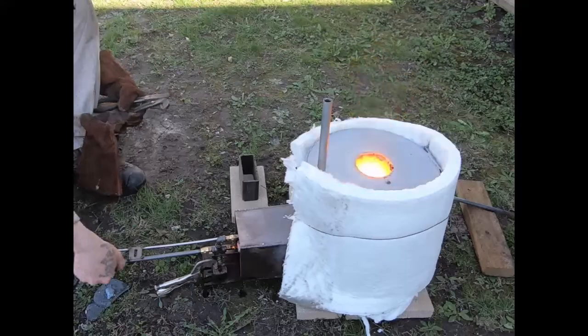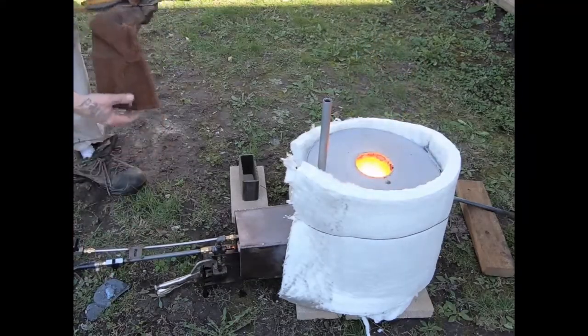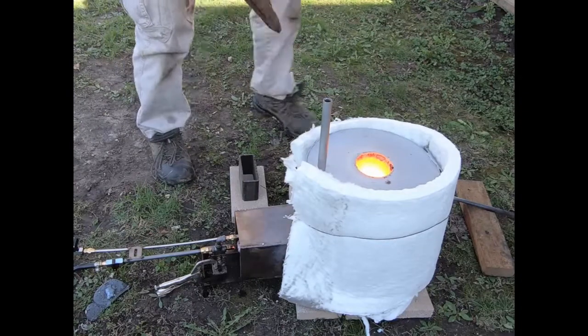We're about 16 minutes in and I'm already seeing a molten pool of metal at the bottom of the crucible. I'm going to go ahead and try a dump and see if the entire crucible has been liquefied. Okay, here we go.